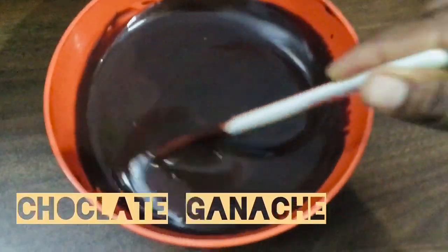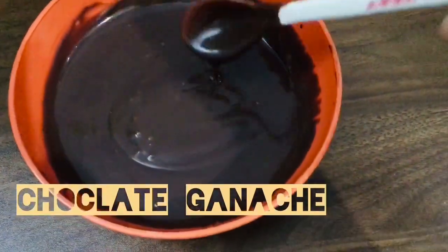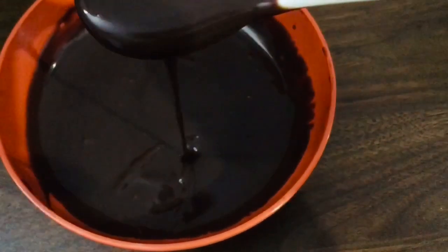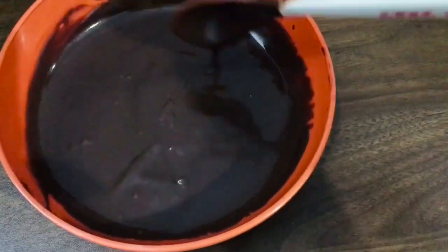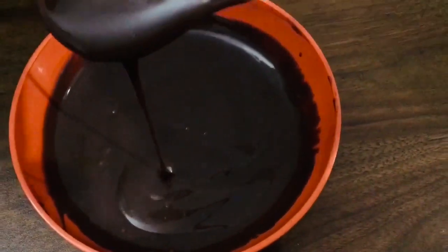Hello friends! Welcome to my hands. This recipe is chocolate ganache. This recipe is not our chocolate sauce. We will use this sauce as a cake and icing.